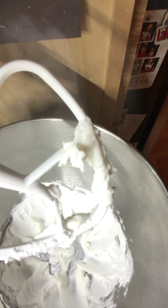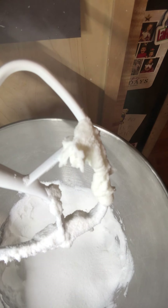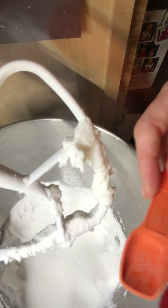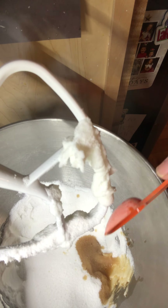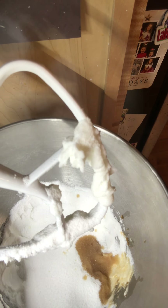We're going to add in one cup of sugar and in it goes. And we're going to take the time to add as well one teaspoon of vanilla, and in it goes.